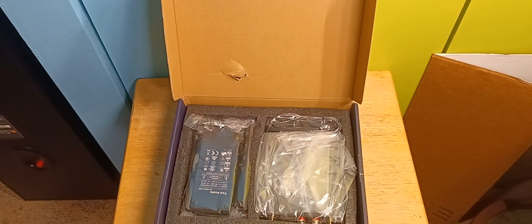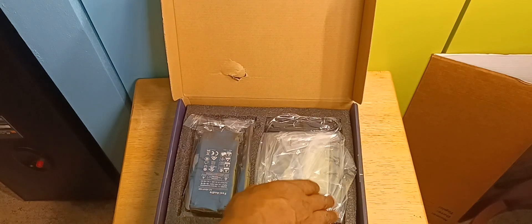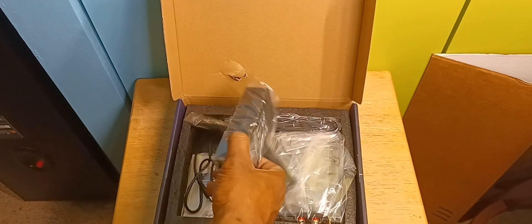Greetings, welcome to my channel, View From My Desktop. Today we're going to do an unboxing of the Fozzi Audio T10 Wi-Fi stereo amplifier. Let's see what we got here.